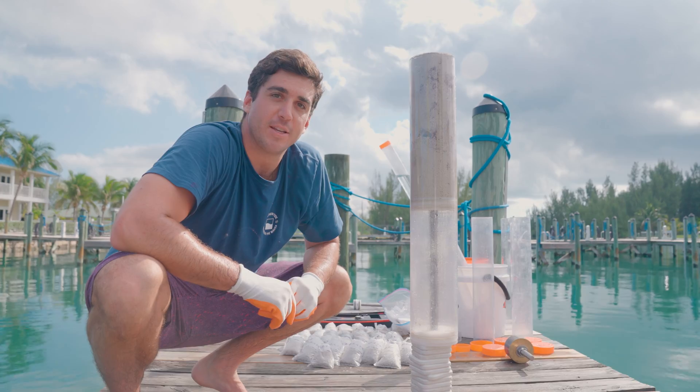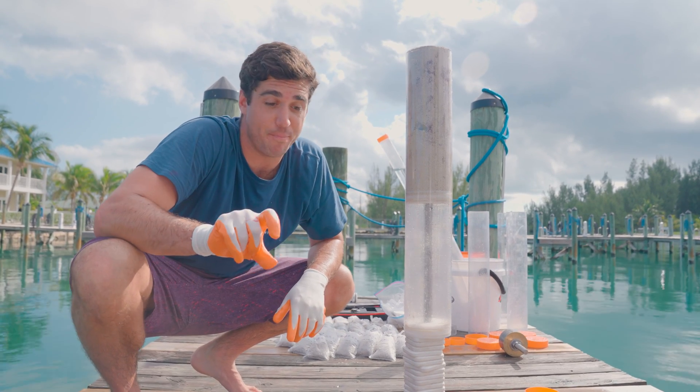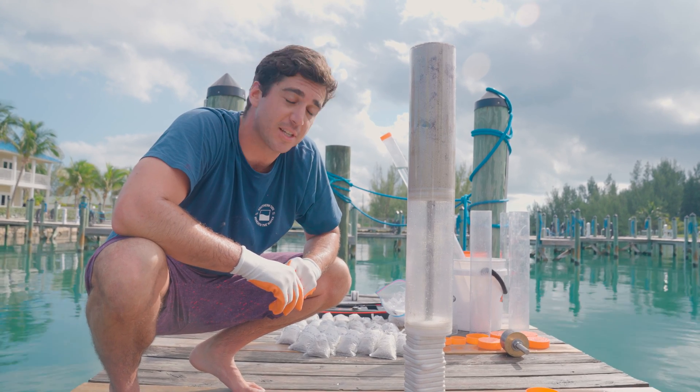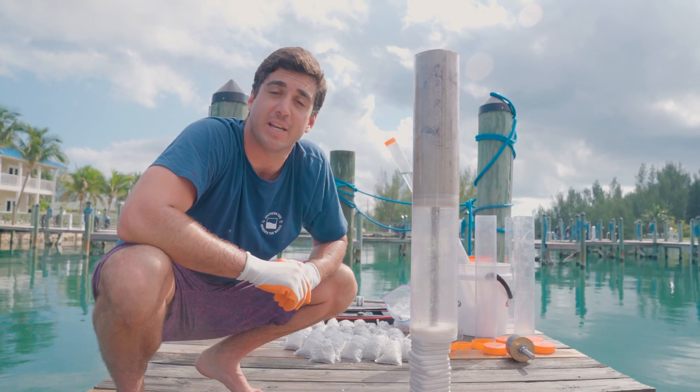That's what we're doing here today. Make sure you smash that like button, hit the subscribe button, and turn on all bell notifications so you can be notified when we come out with new videos. Please comment and let us know what else you want to learn about in another episode of Beneath the Waves Explained.